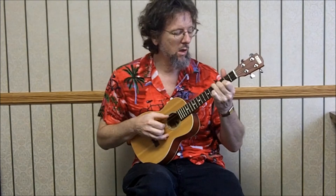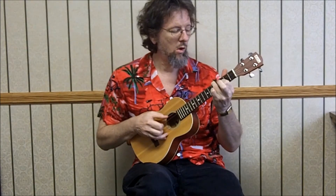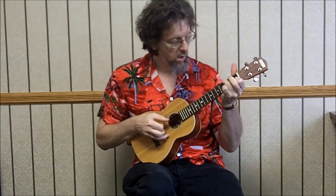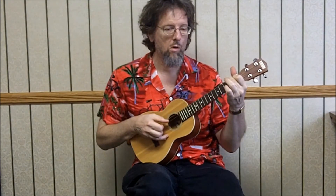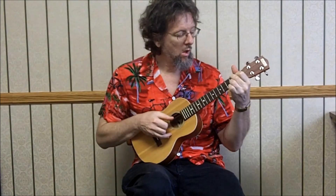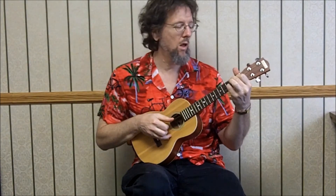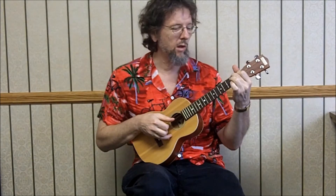5-4-3. And then we've got a B flat — 3-2-1. Then we're just walking from 2-1-0-0, which is an A chord, down to D major. So it's 4th string open, 3rd string 3rd fret, 3rd string 2nd fret with the ring finger, 3rd string open.